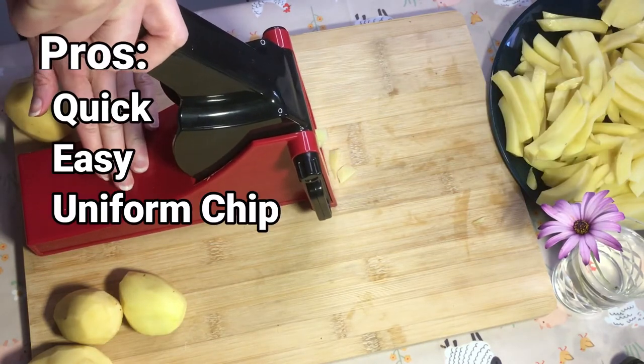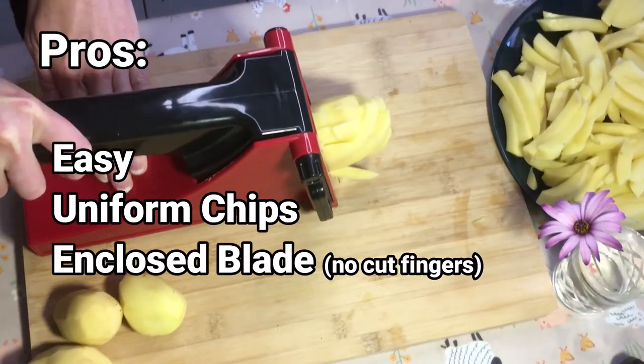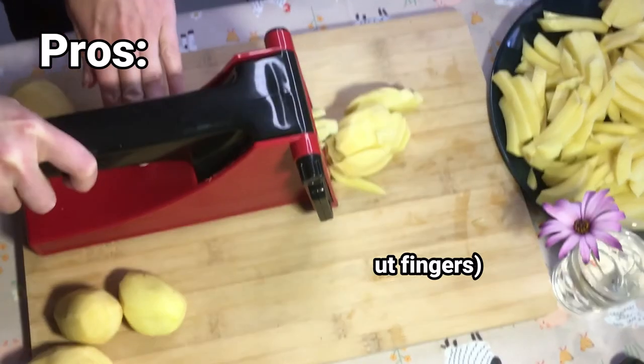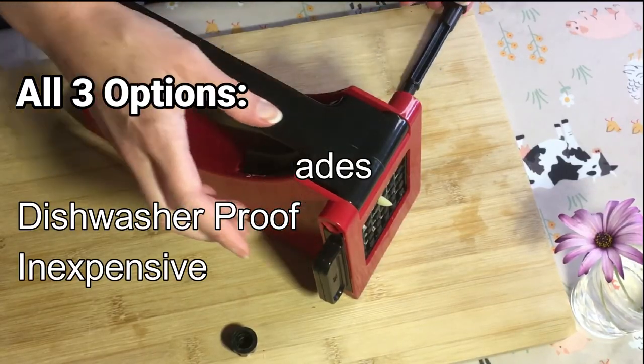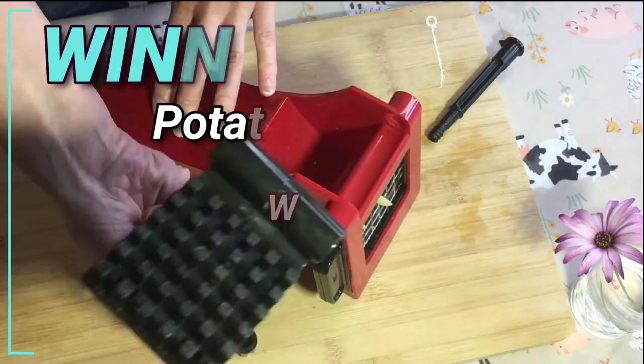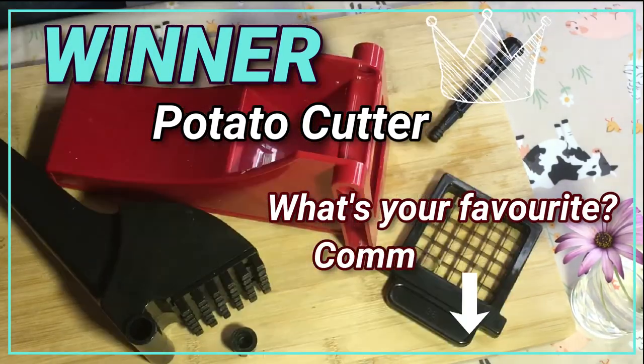Pros for this one: it's quick and easy, the blades are closed so there's no chance of cutting your fingers. All three of these have been stainless steel, dishwasher-proof, and inexpensive. But my preference is definitely the potato cutter. Comment below with your favorite.